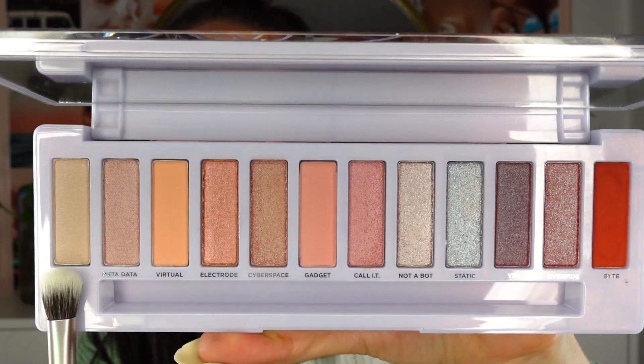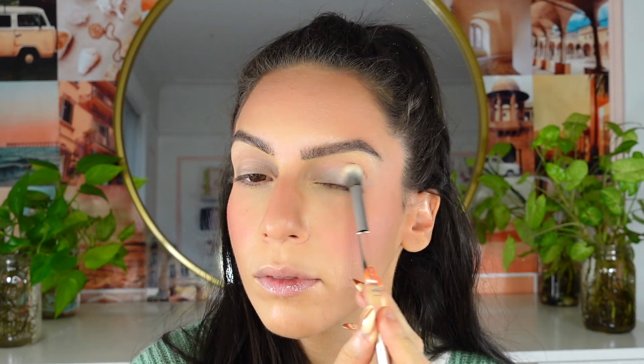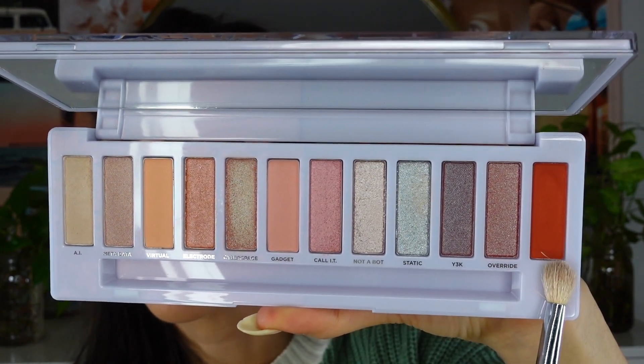Of course I'm gonna have my base makeup linked down below, but let's get started with the first eye. The first shade I'm going in with is AI — it's a matte cream. I'm gonna use the fluffy side of this brush to set everything down. This is a really good setting shade. I'm also going to set the other eye with this since I typically like to set my eyelids. Next I'm going in with the deepest matte shade, BYTE, with a Morphe M433, sweeping it in the crease area. I'm just going to build it up one more time to deepen it a bit.